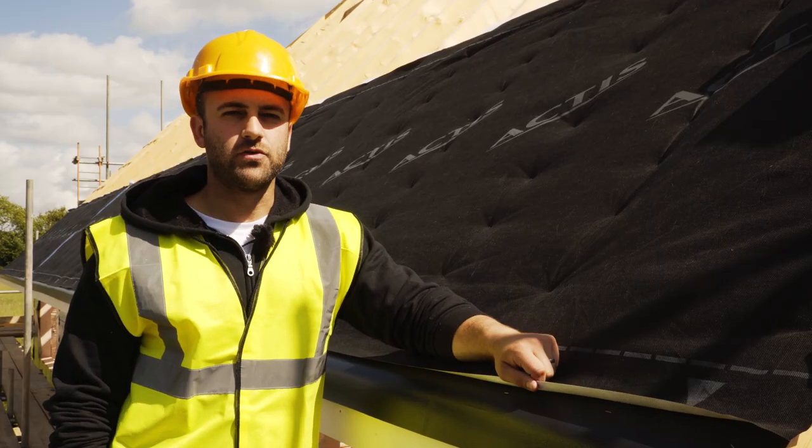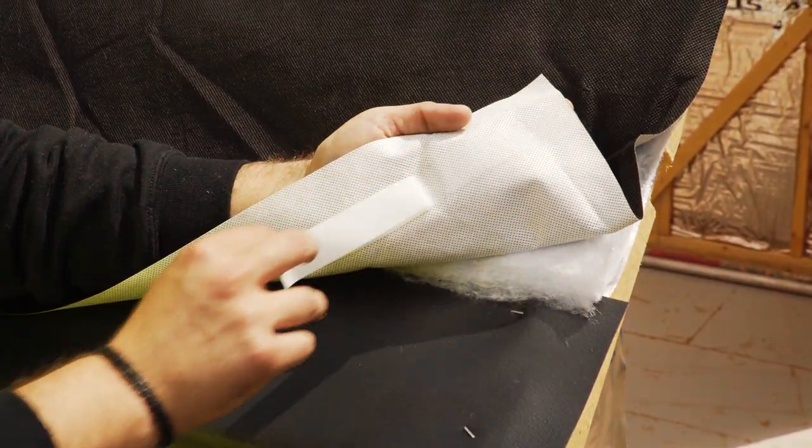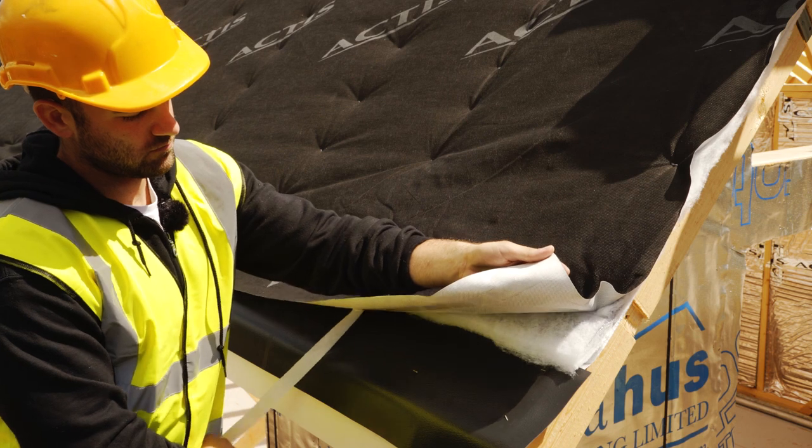Ensure Boostar Hybrid Roof overlaps the EVE support system. Seal using the built-in self-adhesive lap to help prevent air infiltration and ensure water runoff.